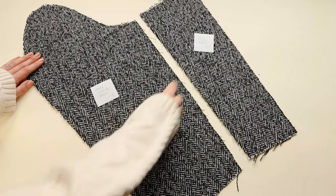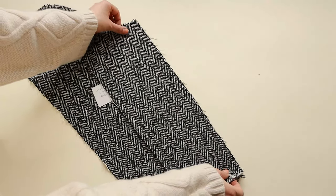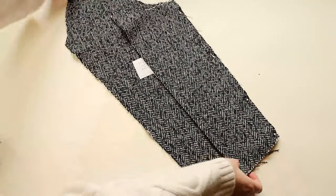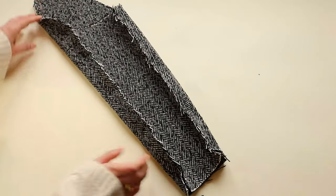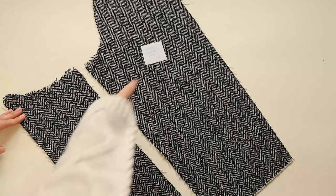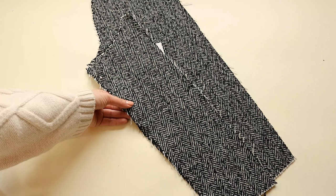Moving on to the sleeves, pin together upper sleeve panel I and lower sleeve panel K. Then repeat the same steps with the other sleeve by joining panels J and H and sew them together.